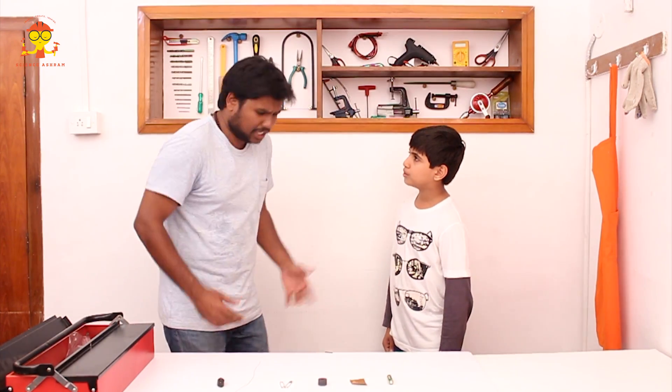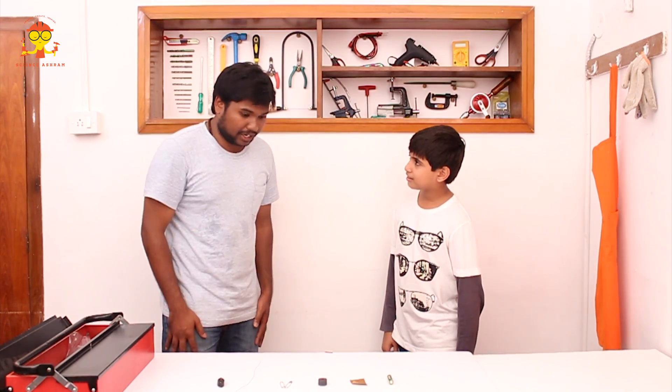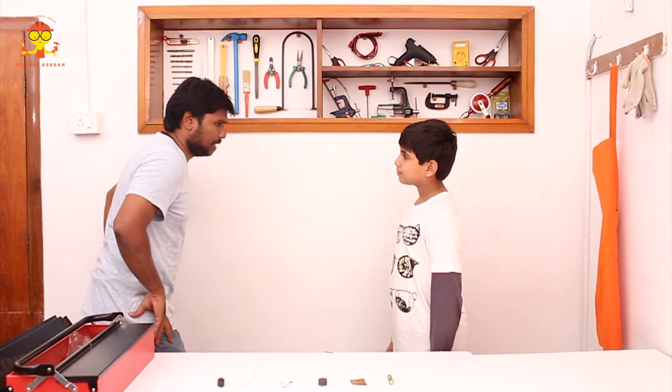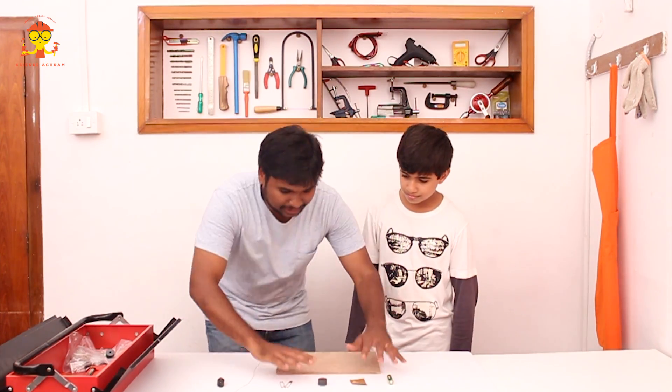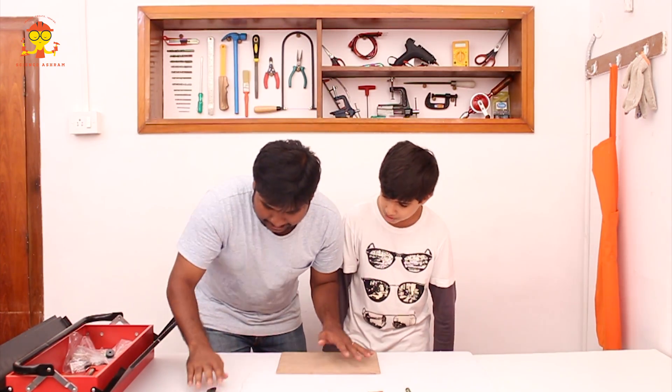We have all the materials right now, so what are we waiting for? We can start building. I'll help you in building this time. Let's use this plank to build.